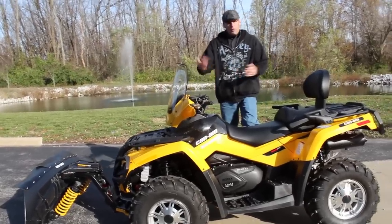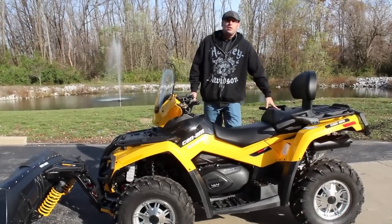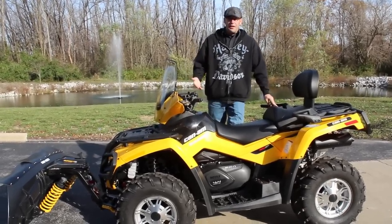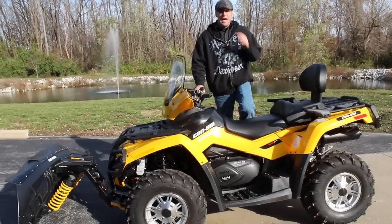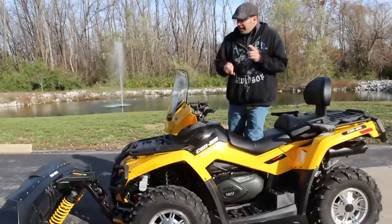Really neat system, something I've never seen before, something I wanted to get out there and show you guys. Come on out here, we can demo this for you, you can check it out. This is a 650 XT unit, so you've got upgrade tires, wheels, and bumpers.